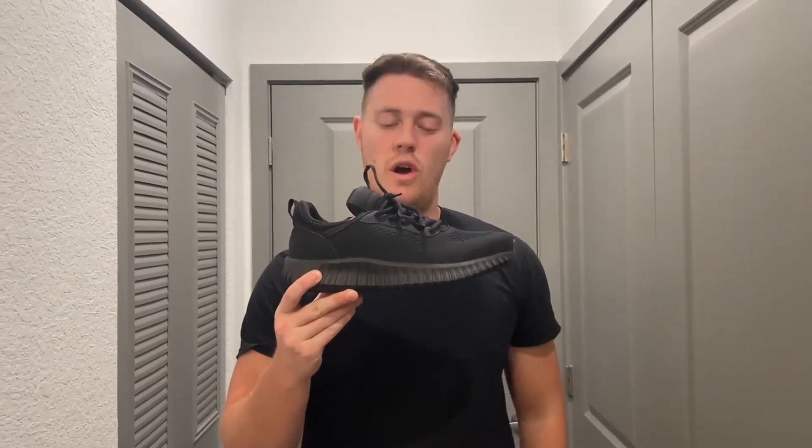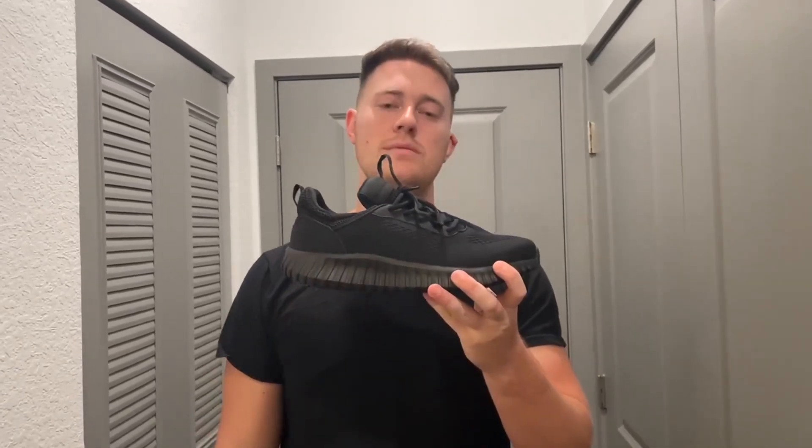Hello, today I'm very excited to bring to you an honest review of these Bruno Mark running shoes. These shoes right here — this is a six-month update. I've worn them to the gym, running, or doing any outside activity for about twice a week for six months.